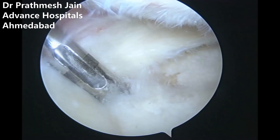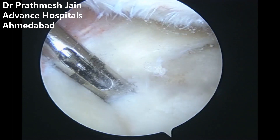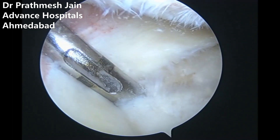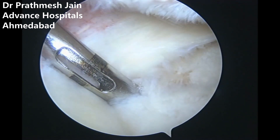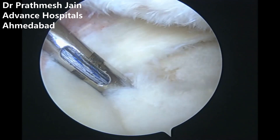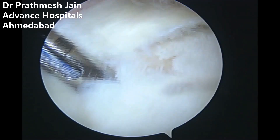We have developed a new anchor called the X-fix anchor — an extrusion repair anchor. It is an all-suture anchor with number 0 wires. This all-suture anchor goes into the tibia on the anteromedial aspect, and we usually use two of these. The first suture anchor is inserted.